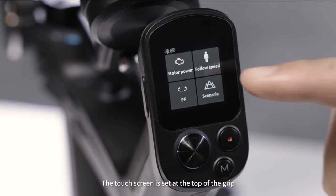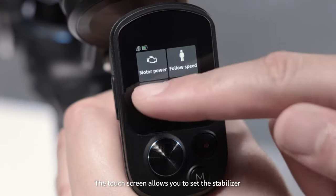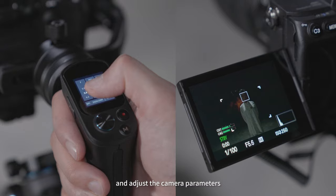The touch screen is set at the top of the grip, making it easy to view information at a glance. The touch screen allows you to set the stabilizer and adjust the camera parameters.